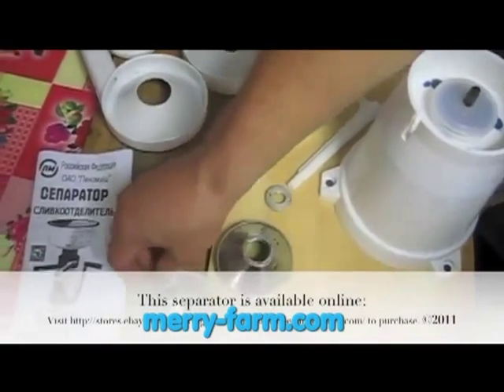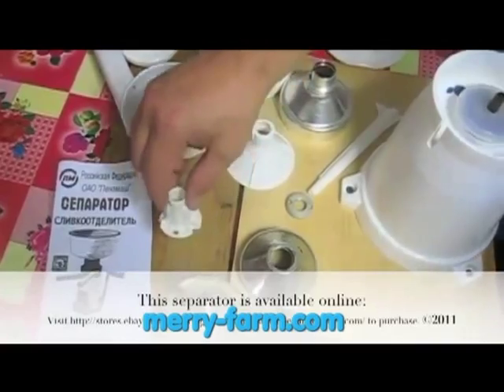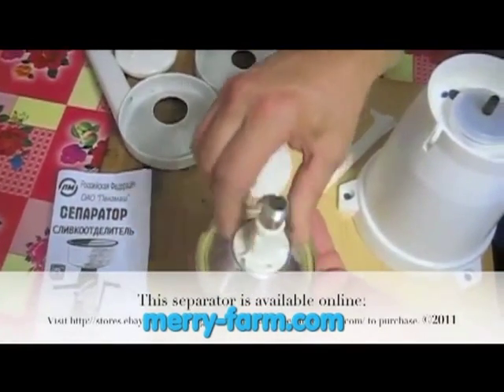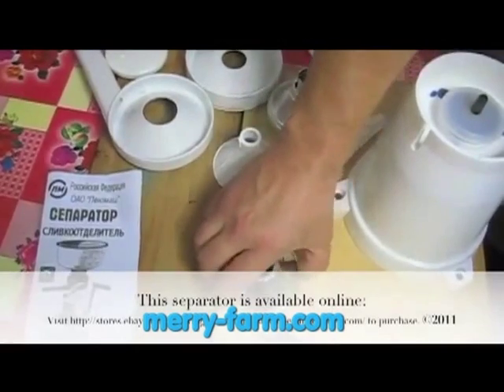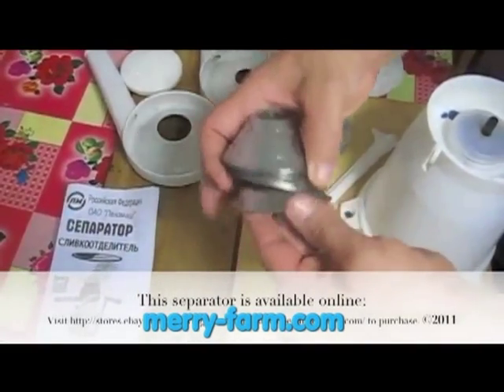Here he is putting the gasket over the spindle. This part is the bottom of the drum. A plastic sheath sets right over the top of the spindle. Then come eleven cone discs — there are two kinds and they alternate.